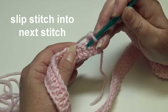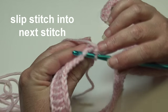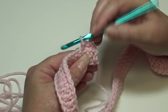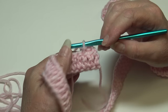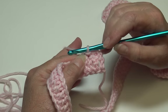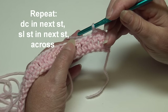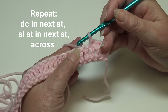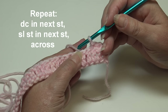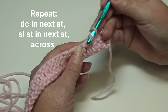Next, slip stitch into the following stitch: insert into the top of the next stitch getting both top loops, yarn over, pull through that stitch and pull through the loop on your hook. This creates the texture — the even rows are the wrong side and the odd rows are the right side. The repeat is: double crochet into the next stitch, slip stitch into the next stitch. Work that across to the end.